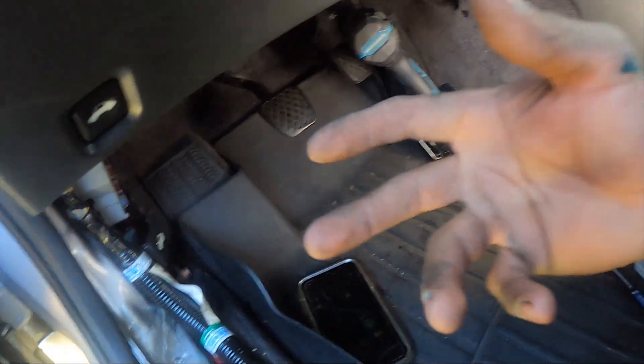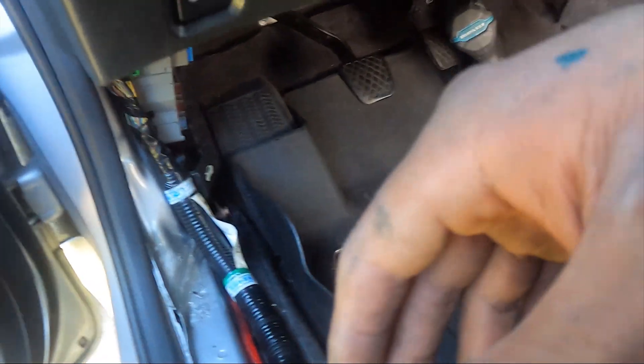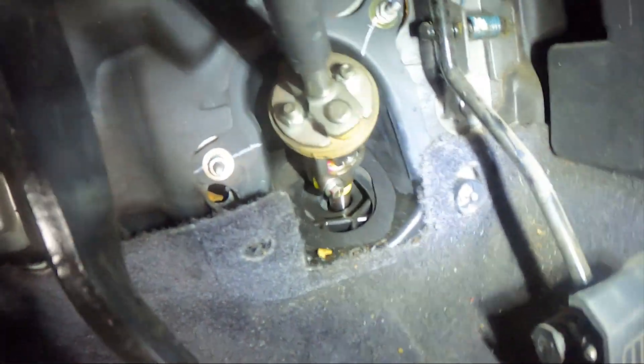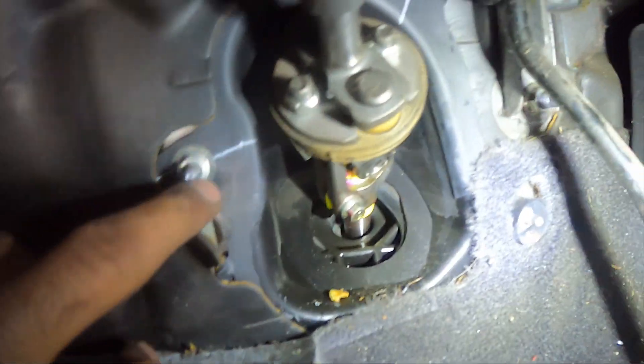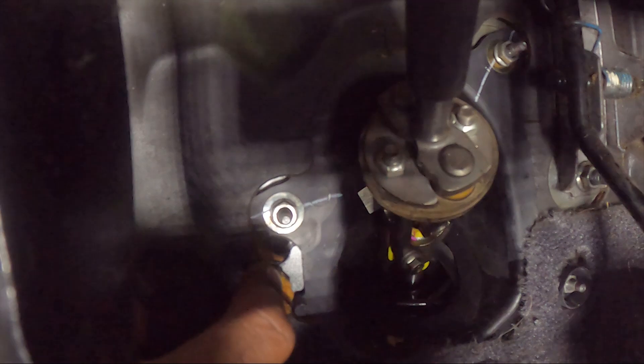Alright guys, so this is a 6-speed. There's no way to use the rubber grommet because the clutch pedal actually takes off that rubber grommet we normally use. I saw in a video that we can actually just make a hole right under the vault — and that's what I did. One little hole right there, and that's where we'll be running everything through.